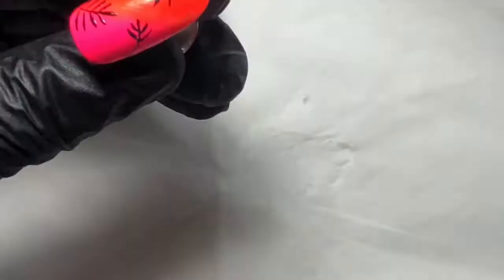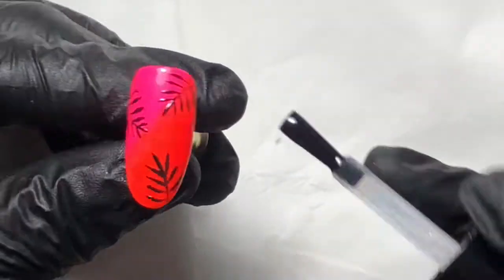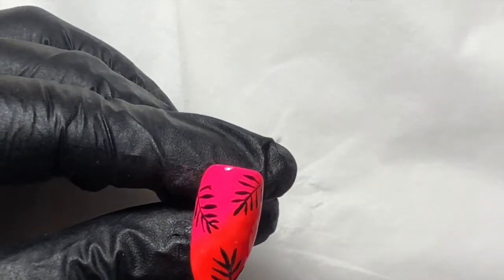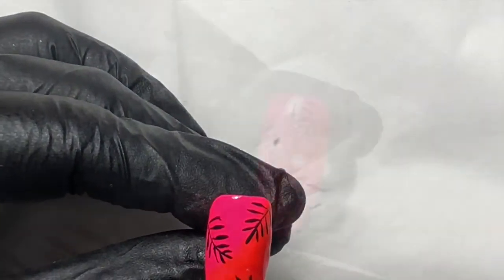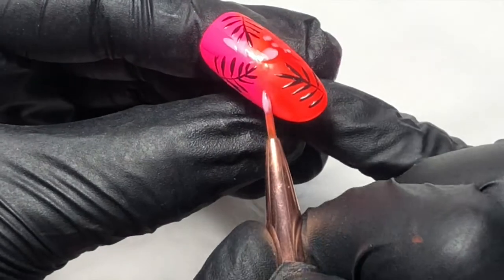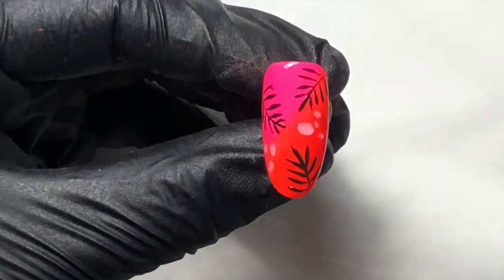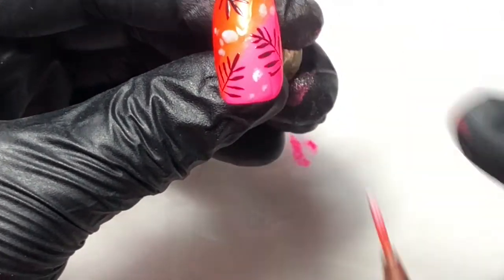I'm adding a wet no-wipe top coat onto the nail. I've mixed a baby pink translucent gel — while the top coat's still wet, I'm adding that translucent baby pink gel into it and it's going to act as a blooming gel. It looks a little bit leopard print-y — quite cool, it gives another texture. Then cure and set it, and top coat with no-wipe top.